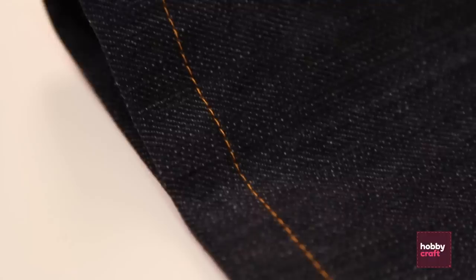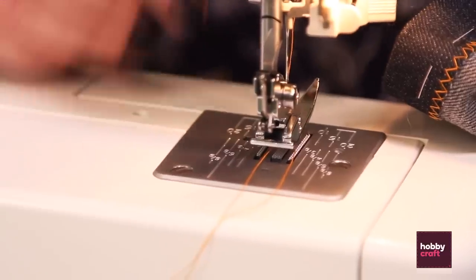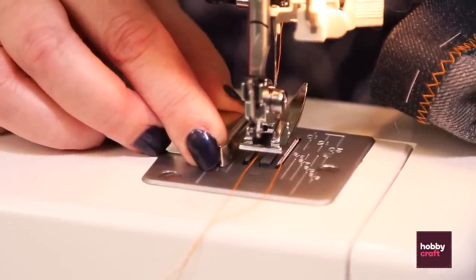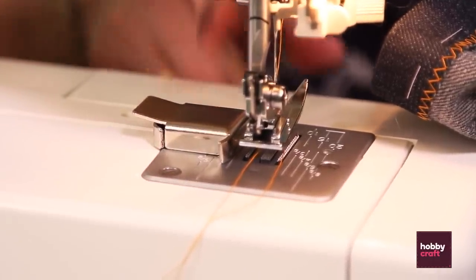What we're going to do is we're going to do a centimetre and a half seam approximately, but I've got this little gadget which I'm just going to place down — that is a centimetre and a half — and that's going to be my guide.